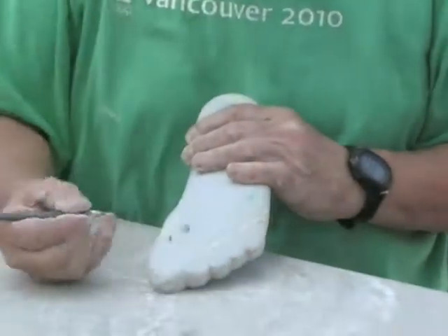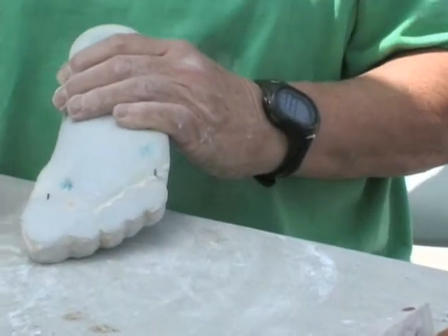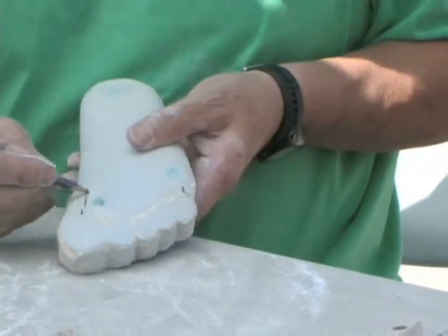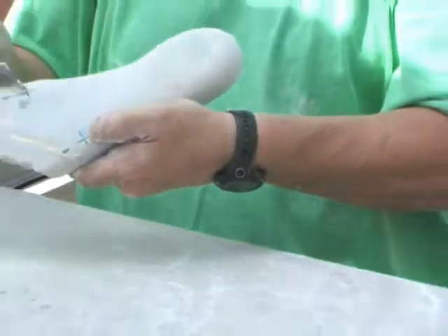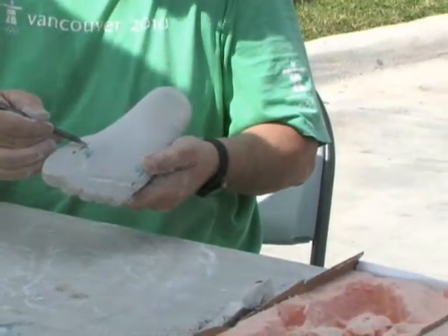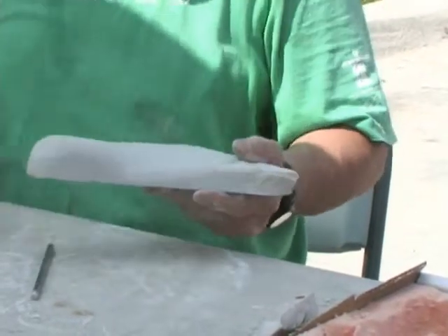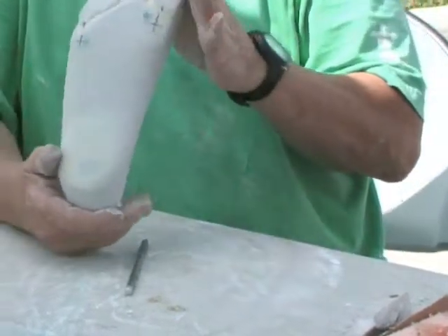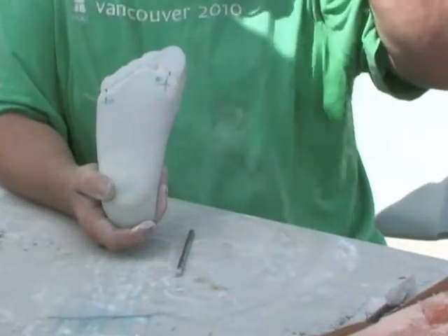What we do is we mark the center of the first and the center of the fifth metatarsal. This area right in here is going to be Laura's bisection of her first and fifth. Those marks are very close — I'm very happy with this. I'm finished with the filing and the first step of preparation. The marks are very close and good — I usually use about a quarter of an inch.